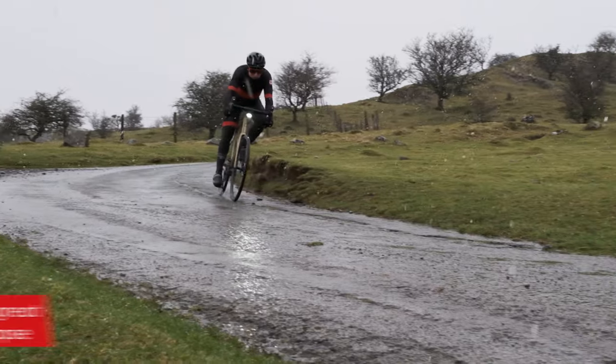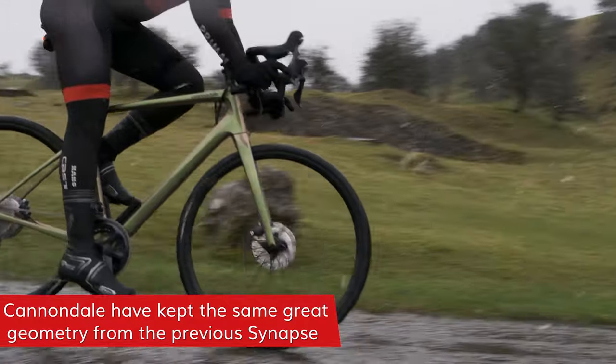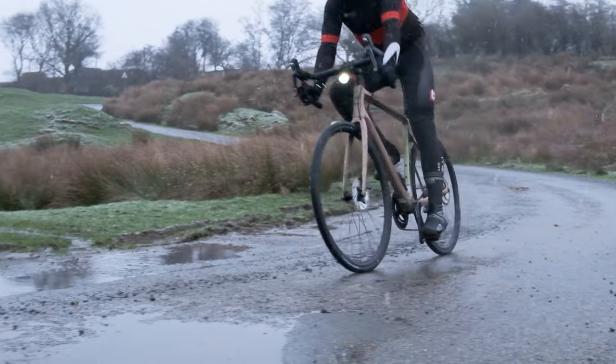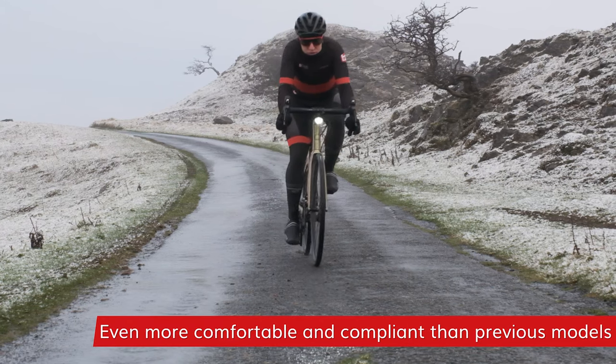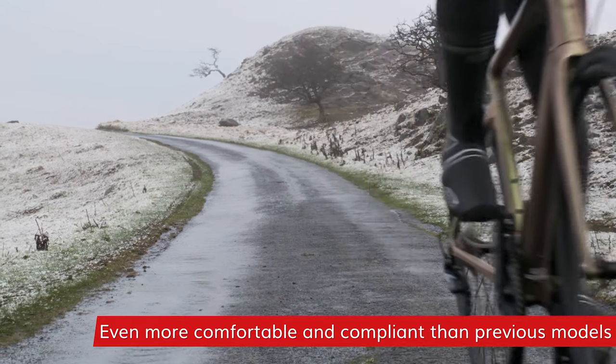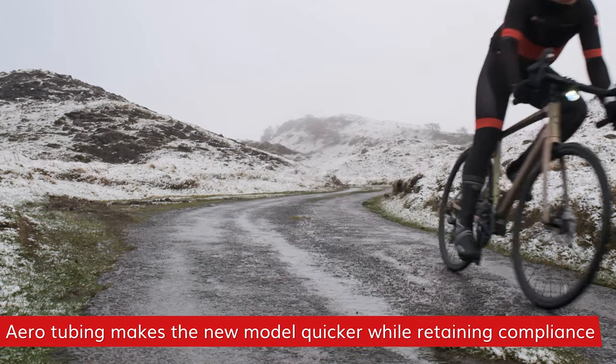Cannondale have kept the same award-winning geometry on the new Synapse. It strikes a great balance between racy and aggressive, and upright and comfortable. The new Synapse has got even more compliance than before — it's even more comfortable — but they've also added some aero tube profiles to the bike to make it even quicker.